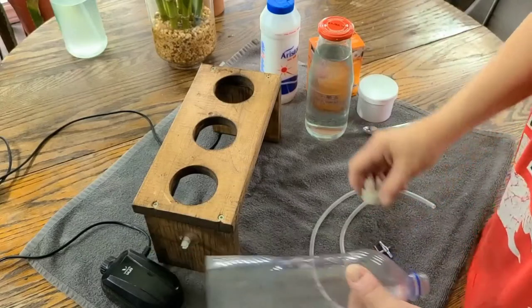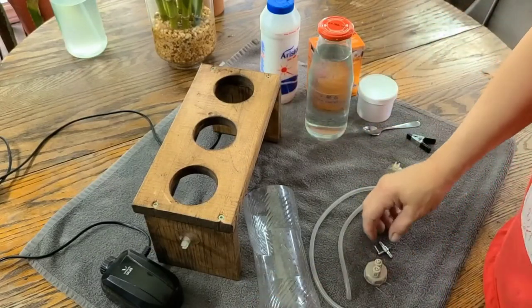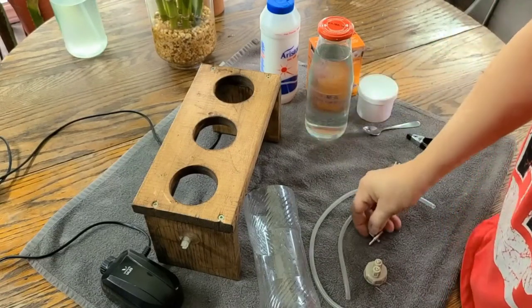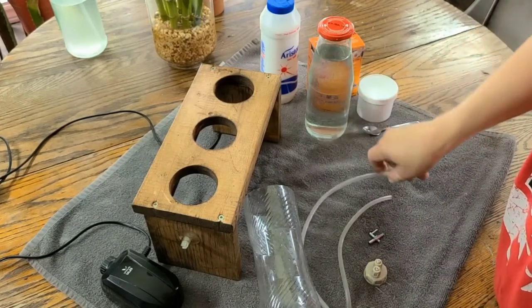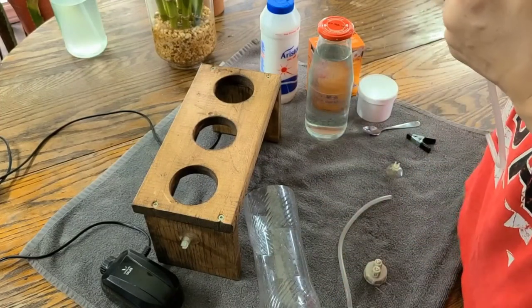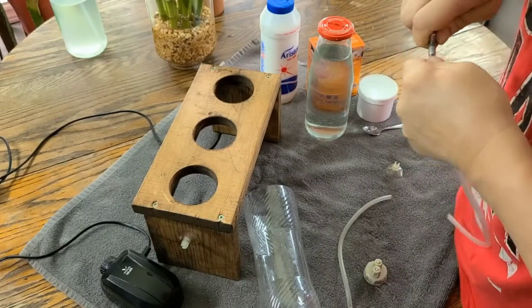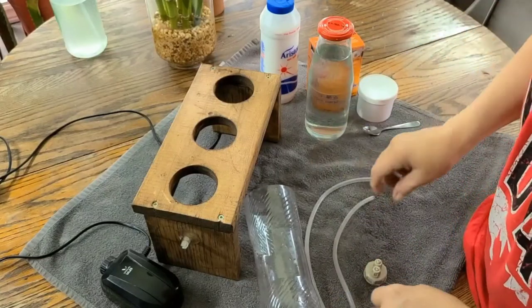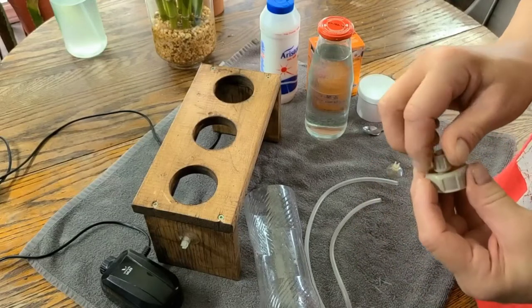Then we're going to need a bottle. These handy caps are sold on Amazon — I'll leave a link for you. I like the metal caps but you can use whatever caps you like. Then you need a long piece of tubing that will be going on to the top, and a shorter piece of tubing which will be attached to the pump.